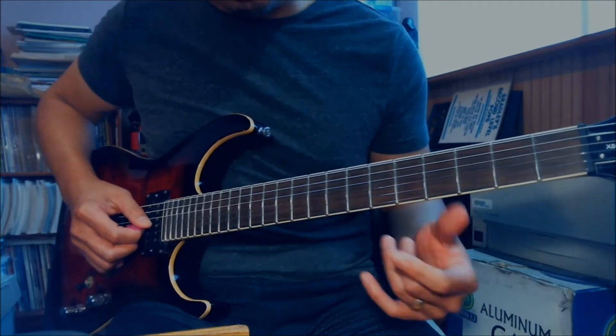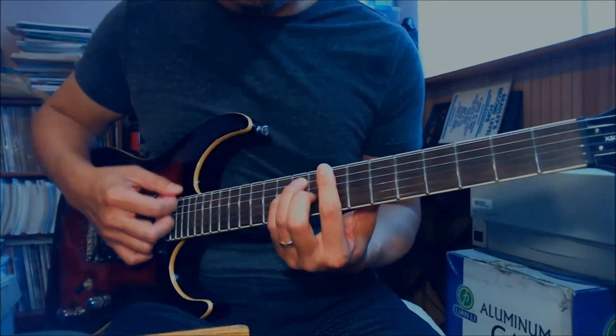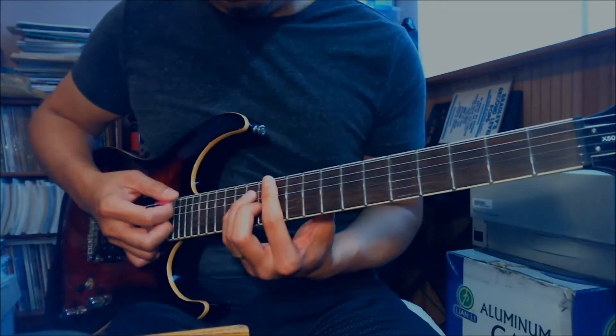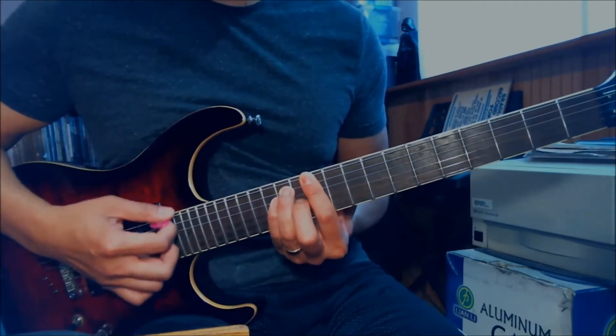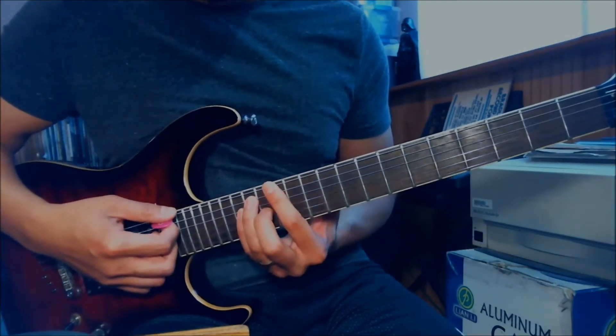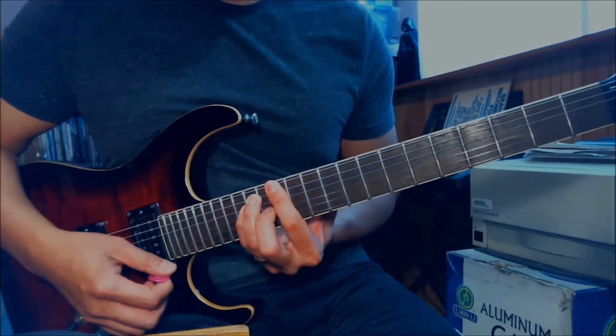That's the shorter version. In the longer version, he plays two more chords on top of that - going from Bb, C, to Eb at the 11th position, and then to F at the 13th fret, which is an F major chord.